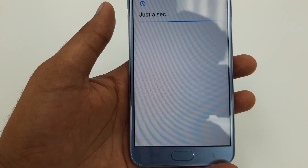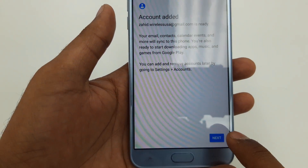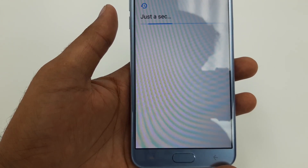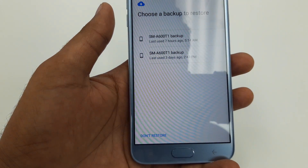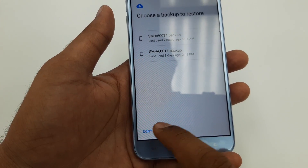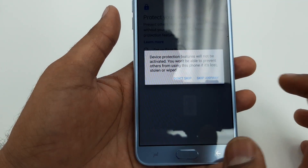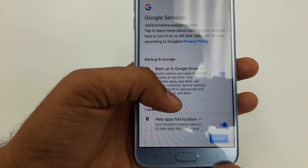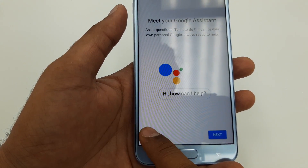You can see that this account is being recognized — hit Next. Once you hit Next it will show you backup options. Choose Don't Restore Backup — No Thank You, Skip Anyway. Once you are here, hit I Agree, then Skip.